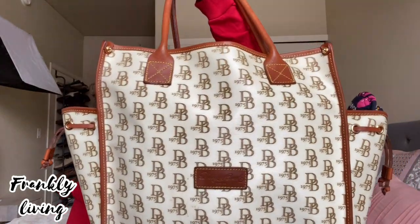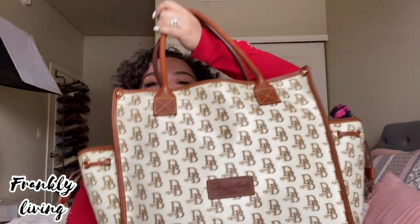This is a Dooney & Bourke bag. They're so sturdy — that's the word I want to use. I can pack and pack and pack a Dooney just like I can pack a Louis and it doesn't rip on me. It's nice to invest in a sturdy bag when you carry a lot. You can go to TJ Maxx, Ross, or Marshalls — they sometimes have really nice Dooney & Bourke bags. This one my husband gifted me about seven years ago. I use it when I travel, for work — it's seven years old and still looks brand new.